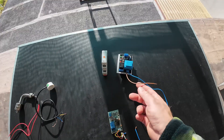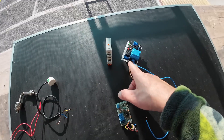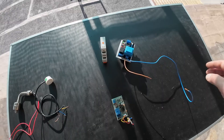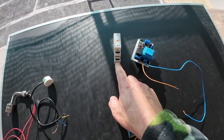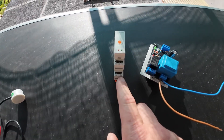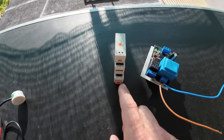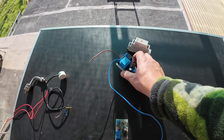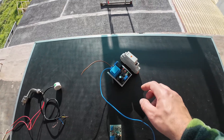You work with phase fire wire — this one, brown cable. Blue is null, zero. This is the same: A1, A2 — fire wire and zero. Be very careful if you work with this type of sensor.